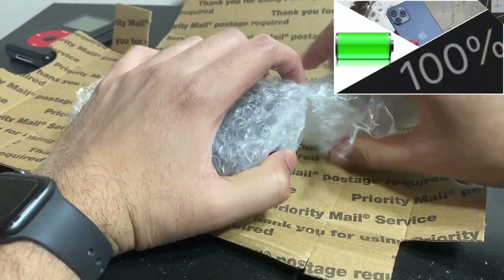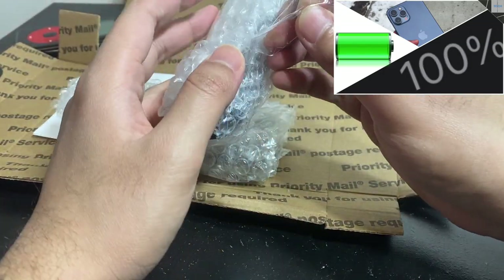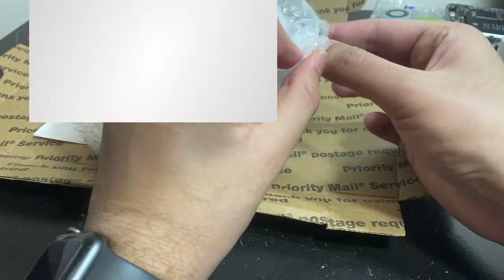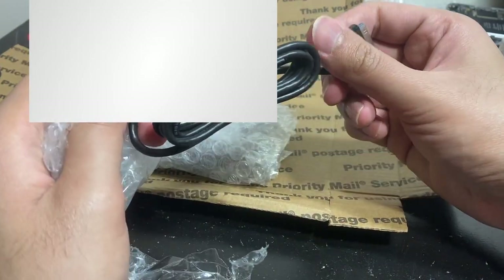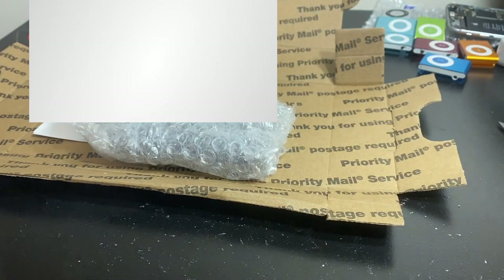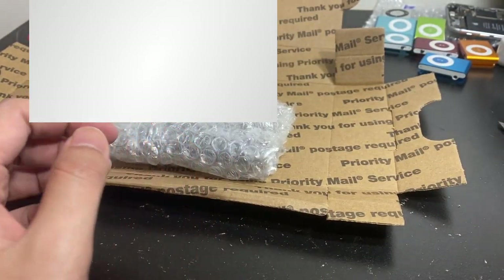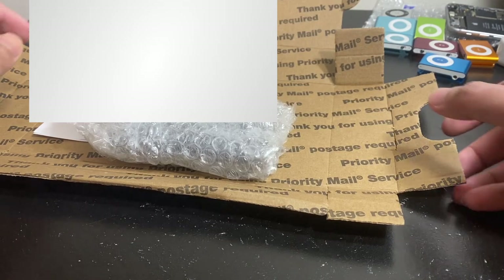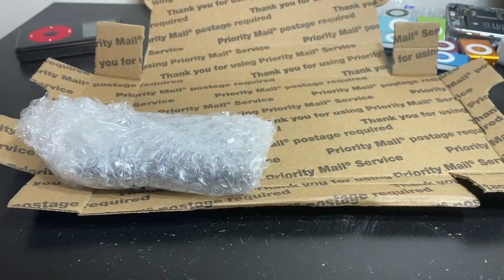I actually just made a video — you can find it in the card above — on why you should not use cheap chargers. These are the epitome of gas station chargers: iEssentials. This cable actually feels better than the other one, but I still won't use them. I have a ton of originals so I don't think I'll ever need to.